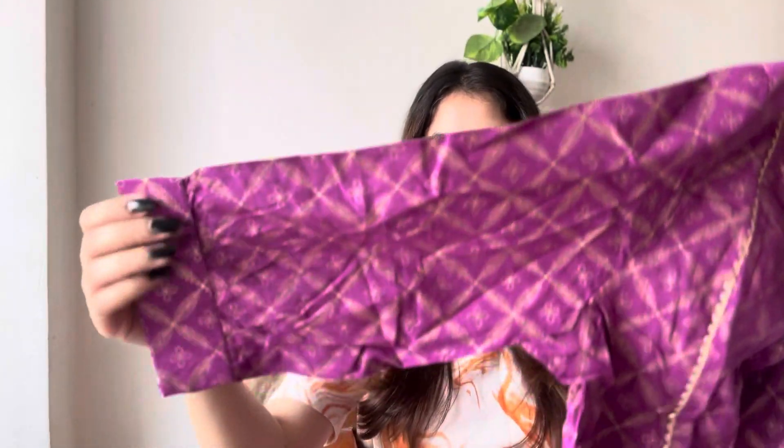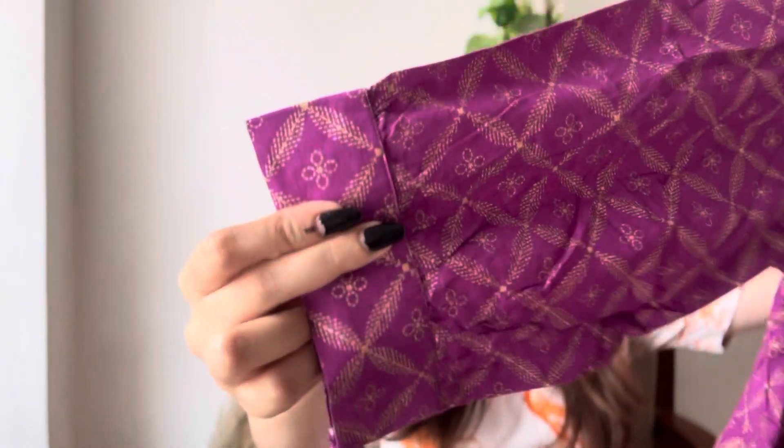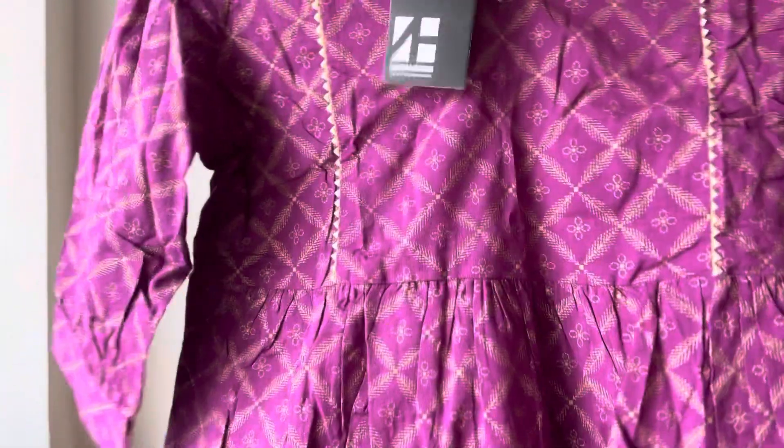The sleeves are in a balloon pattern — slightly scrunched here and there in a balloon style. The fitting is very good. The neckline is a V-neck and it looks really unique because golden lace is added on it. The block print is also in golden color throughout.